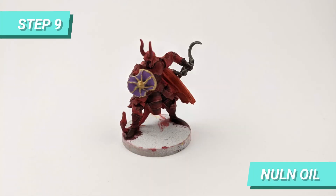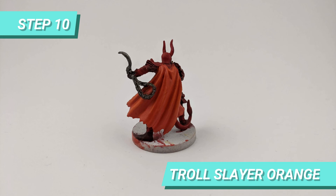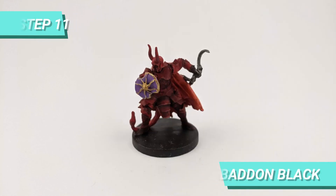I used Nuln Oil to shade the armor, face, bow and chains. Then, I used some Troll Slayer Orange to paint the folds of the cape fabric. I finalized by painting the base with Abaddon Black.